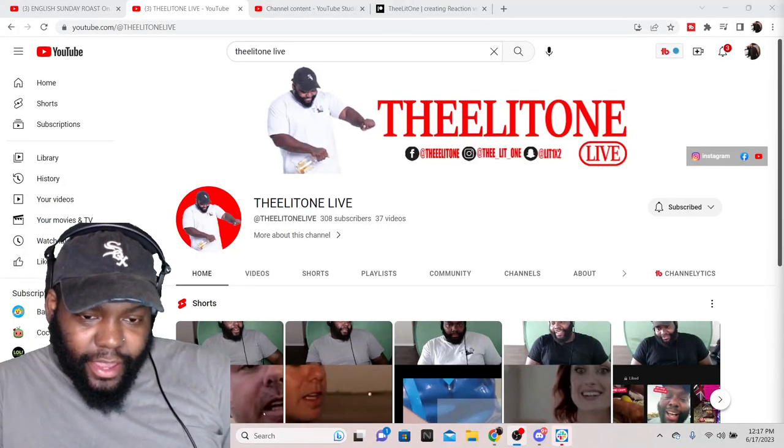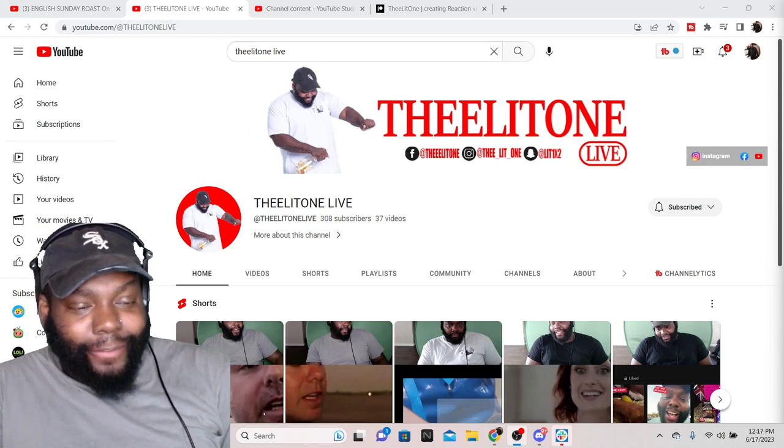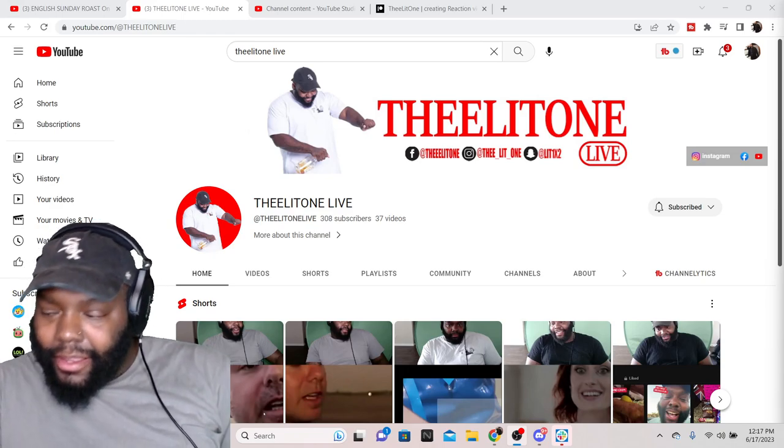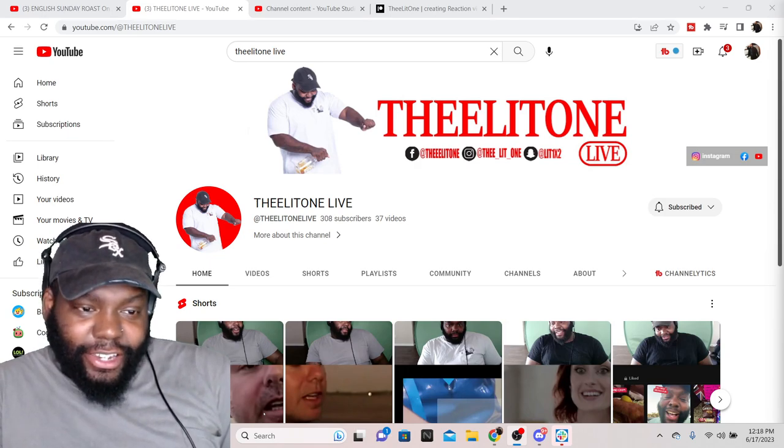TLO, what's poppin — we are on Kick, K-I-C-K. We are not live but you can leave a like, comment, subscribe, turn on your post notification bells. Let's continue to grow the family, from Chicago to the UK.